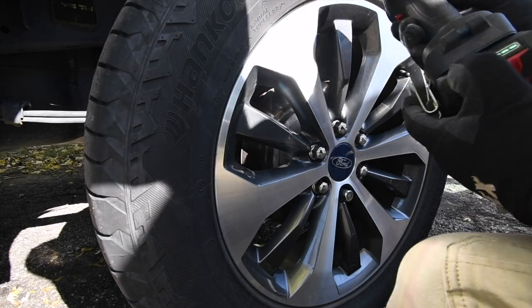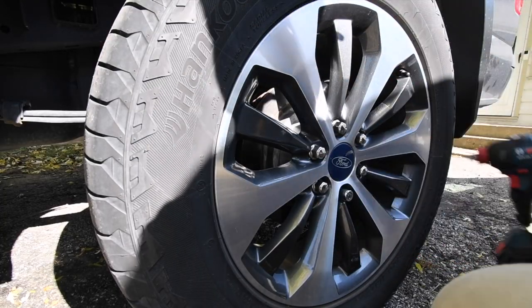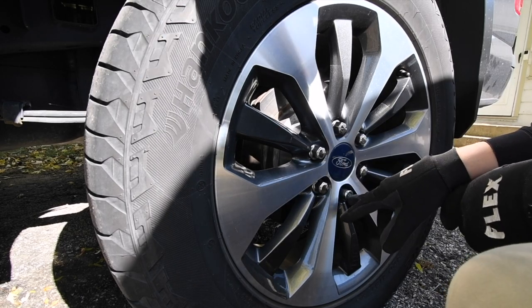Alright, so the batteries on these are full — full bars. Just so you guys know, this is variable trigger only. The DeWalt is on speed 3. We are going to do a regular lug nut and we're going to do the locking lug nut.